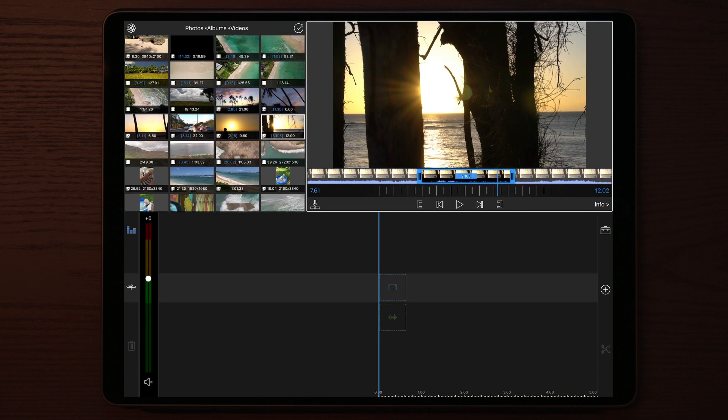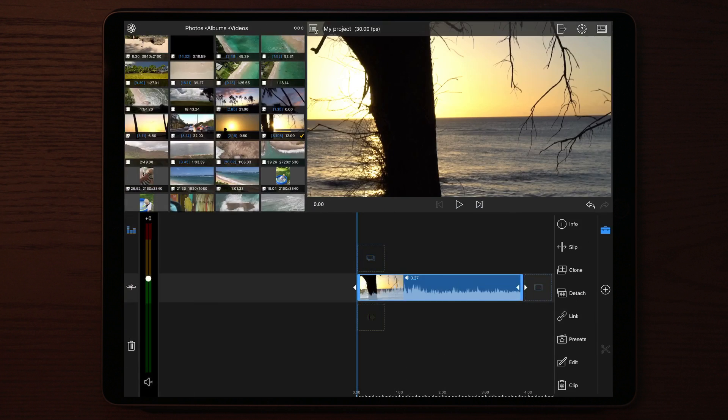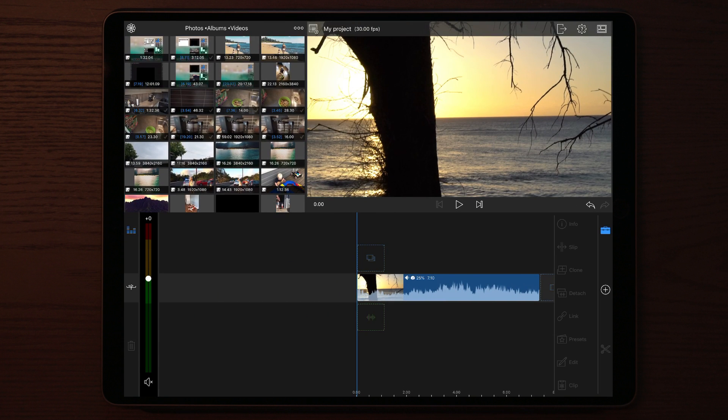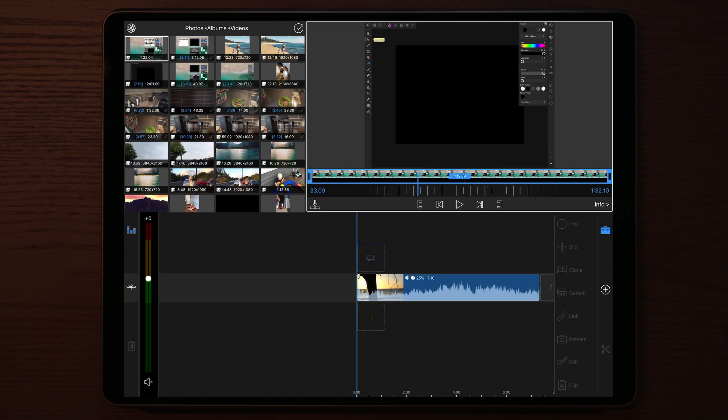I'm going to use a clip from Hawaii, which is a sunset at Sunset Beach. As always I'm going to detach the sound and slow it down a little bit. Once we've done that, we find the screen recording clip where we had the write-on text and trim it down from where it starts to where it ends.